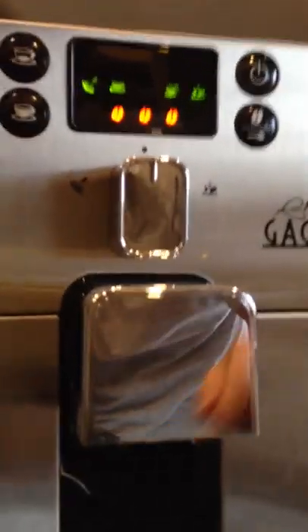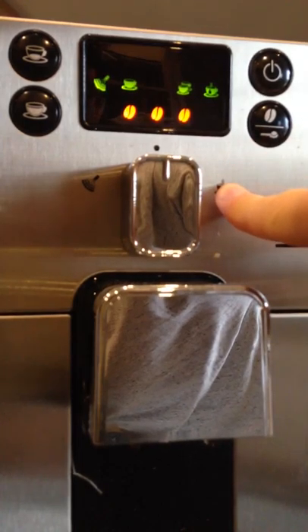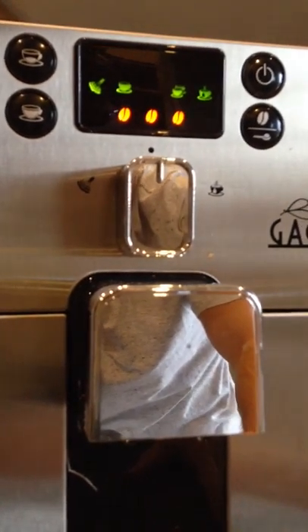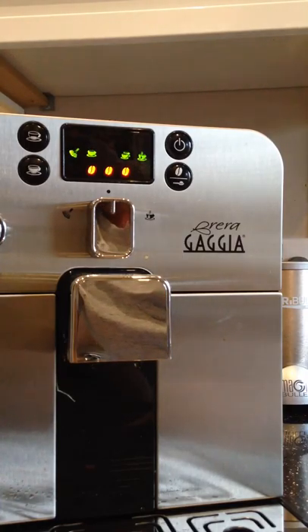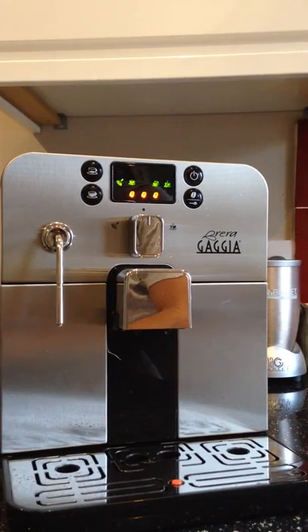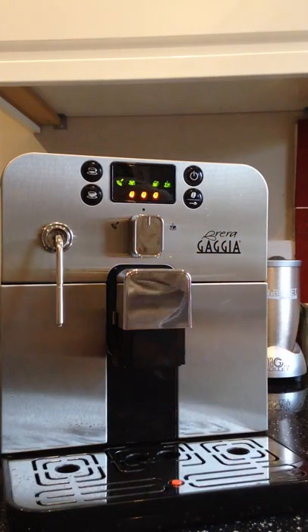The options on the machine: steam on the left, and plain hot water on the right — that also comes out of the steam wand, which is a good feature if you're just making a cup of tea. It allows for an average size mug; if you're using tall latte glasses it won't work, and I personally think tall latte glasses are quite gimmicky anyway.